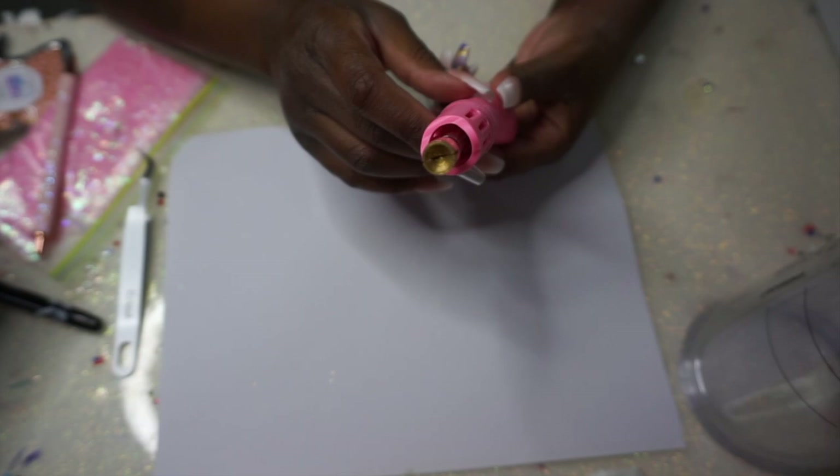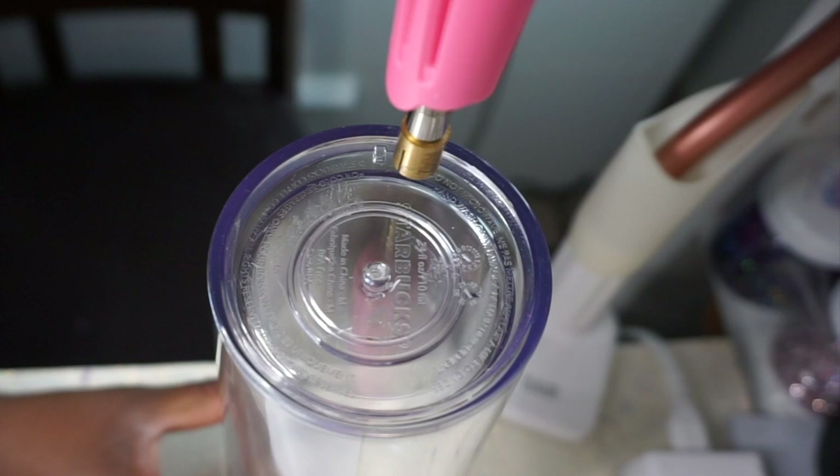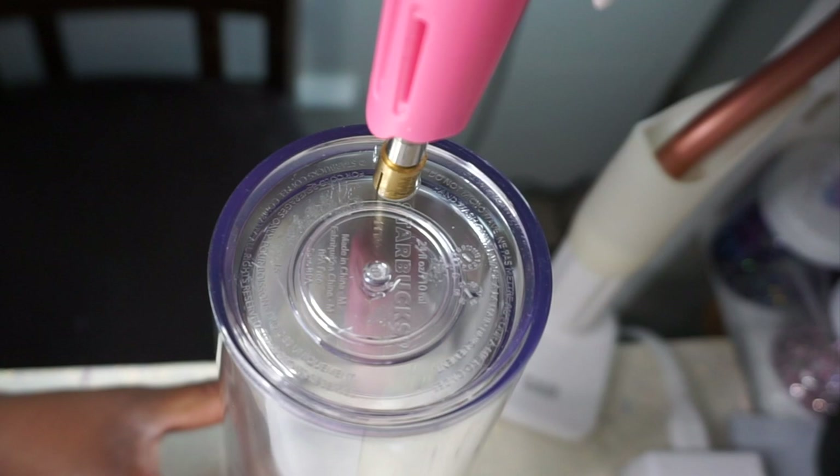I'm also using a rhinestone hot fix tool, and the size of the attachment that I'm using on the end is the SS34 attachment.